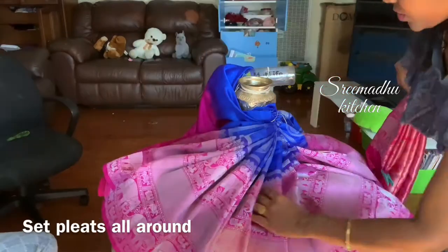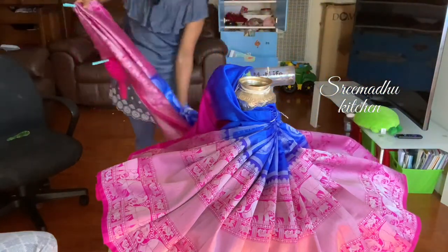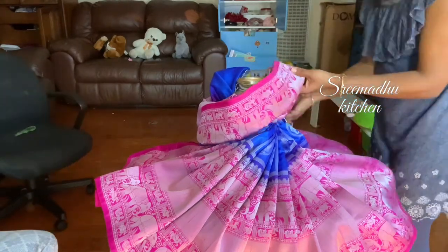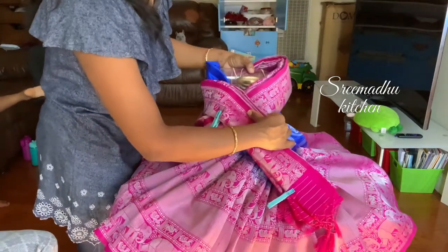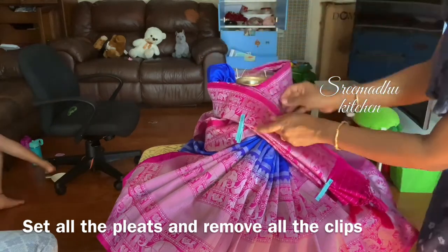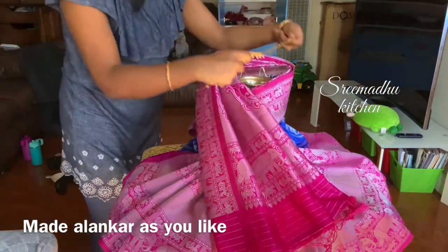I will turn the bottle to the back. I will turn the pleats to the back of the pleats, then I will turn the pleats to the front. Now, we are going to set the pleats on a roll pine. We will set the pleats on a little bit.